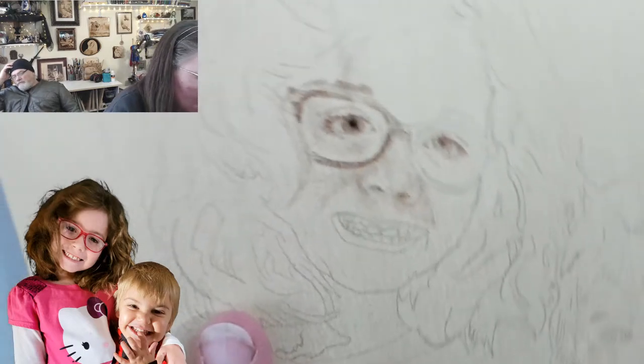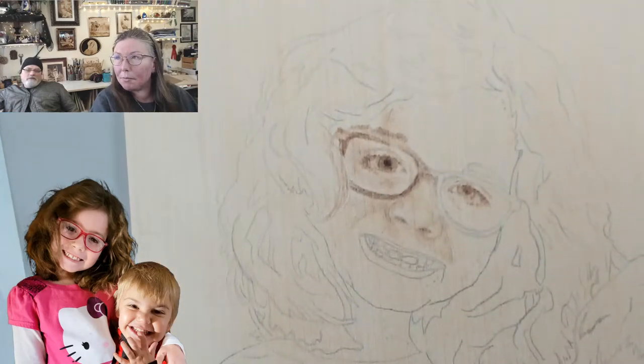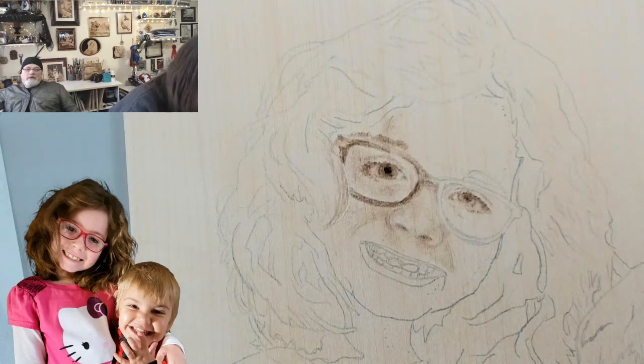Just being honest — if you have been doing portraits for any period of time, you have done that in the beginning. You've drawn a nose that looked like that and you were unhappy with it.